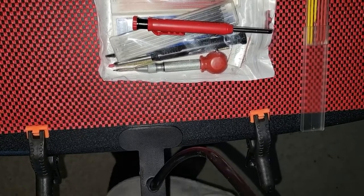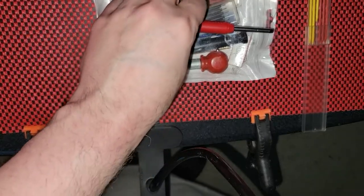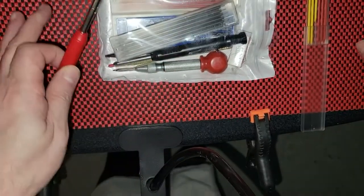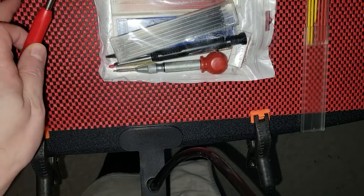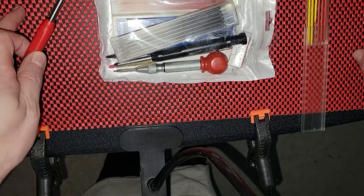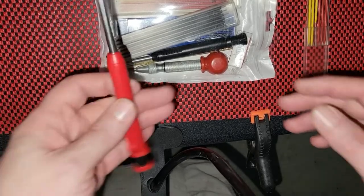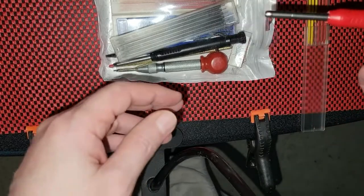Welcome back everyone. Today I am reviewing the carpenter pencil set that I bought. This red thing is a liner for my new tool cabinet, and I need to cut a piece that's 22 inches long. I wanted to mark it off with one of these carpenter pencils.